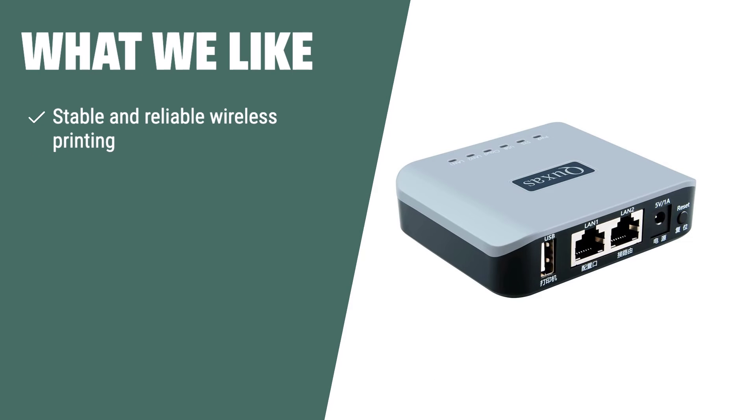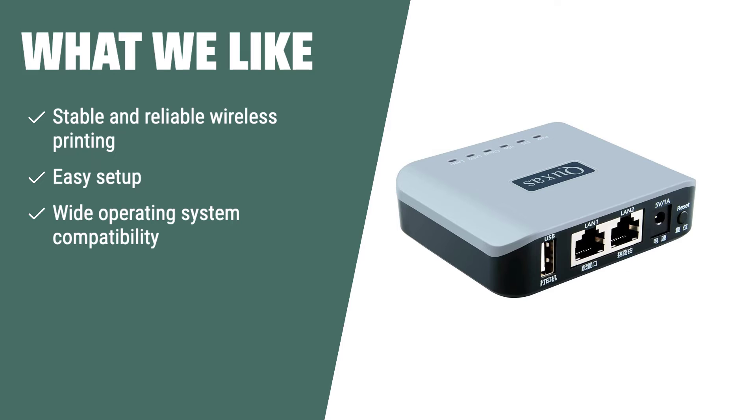What we like: If you want to transform your USB printer into a wireless one for stable and reliable printing, the Cuxa's Print Server LP-N110 is the ideal choice. It's perfect for homes, offices, and educational institutions looking for hassle-free setup and wide operating system compatibility.